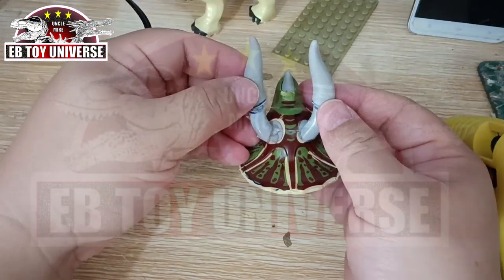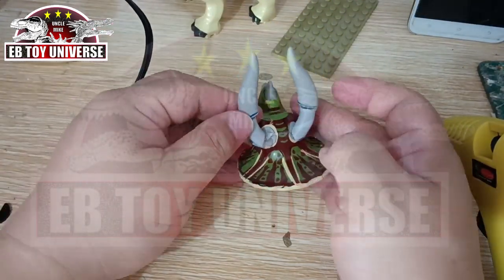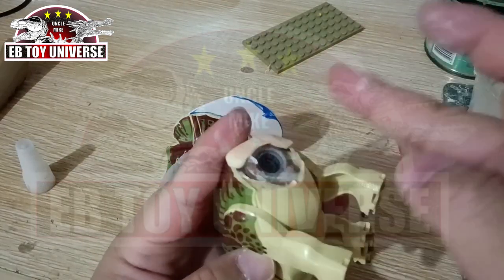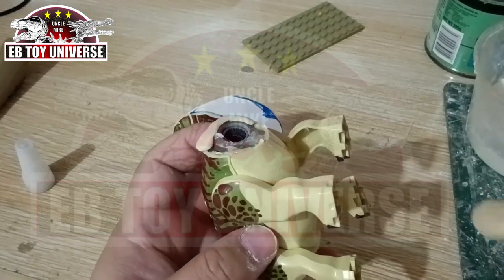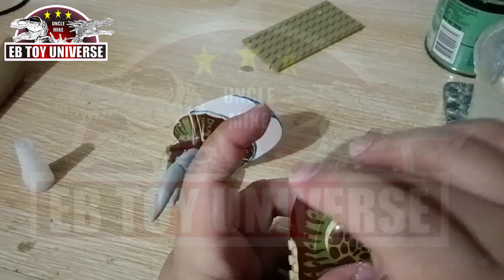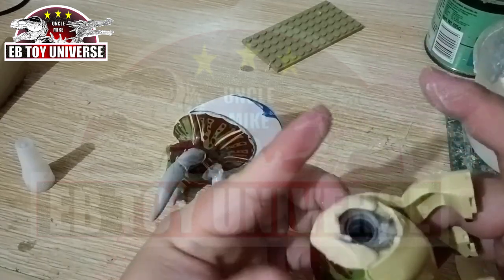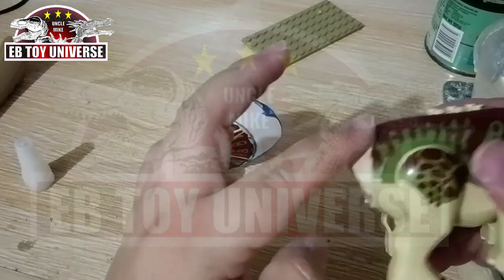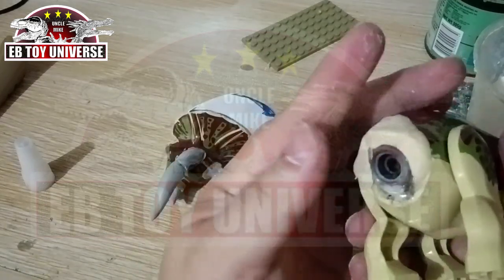We're going to add some more length on this one. To be honest, this is like the horn of a Nasutoceratops Level 14. If you know the Nasutoceratops Level 14, they have the same position of the horns. Now we're starting to prep the exposed parts.